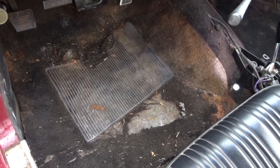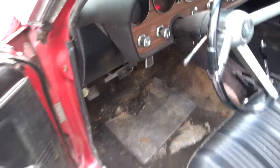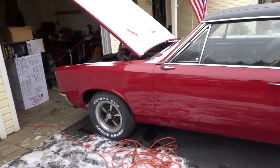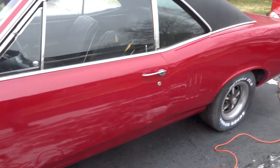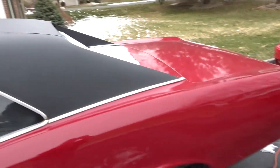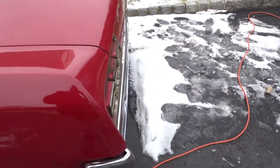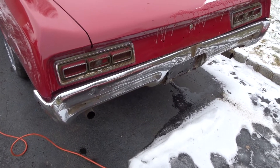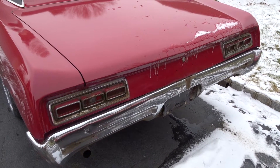No rust underneath. The car sounds great — just had it painted. Would make a great GTO clone. It's the original red color with a brand new vinyl top. You can hear how mean it sounds — dual exhaust, no smoke. 112,000 original miles.